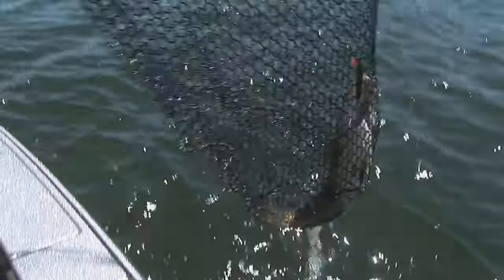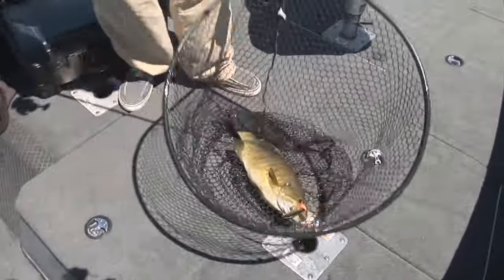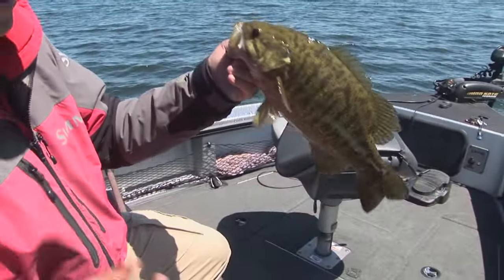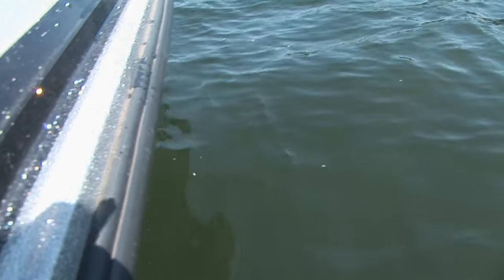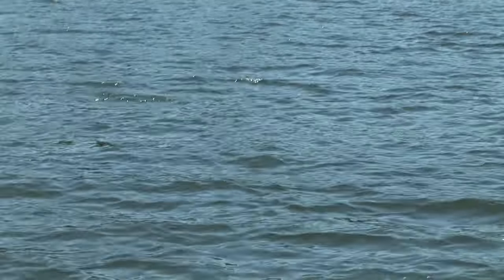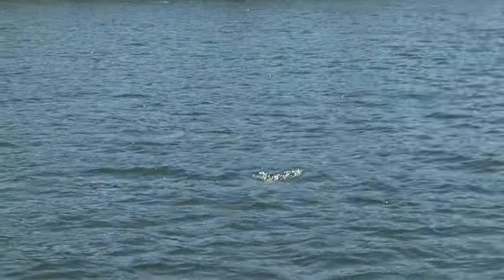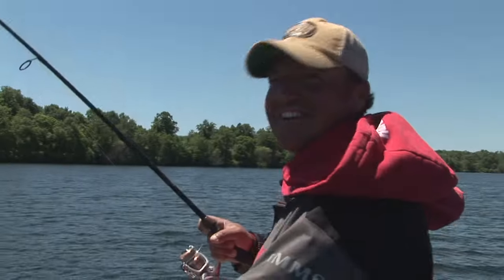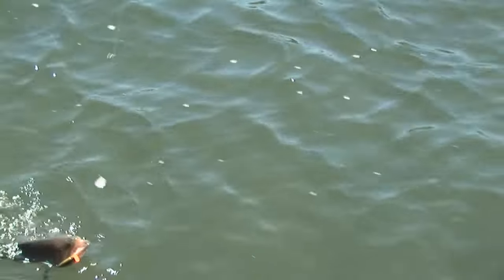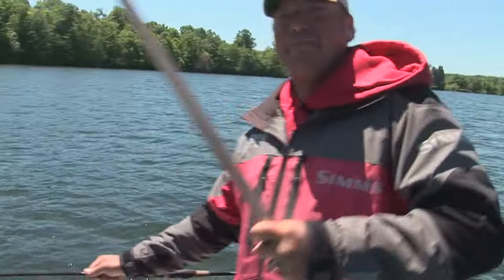It's angry! Well, not a bad smallmouth — another nice fish. Nice good color to them. Love catching those bronzebacks. What an exciting, fun bite when you can get them on surface baits. Bam! Now that one was a little more aggressive. You know summertime's arrived when you're getting smallmouth bass on topwater. Everything you love in an X-Rap, built in a popper.